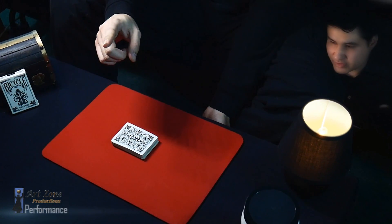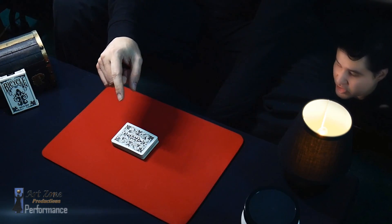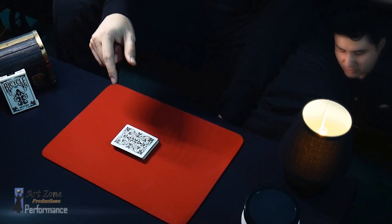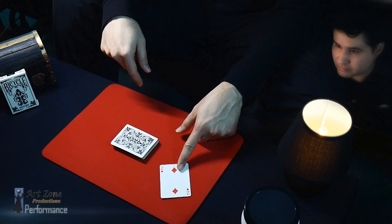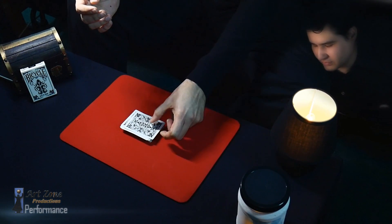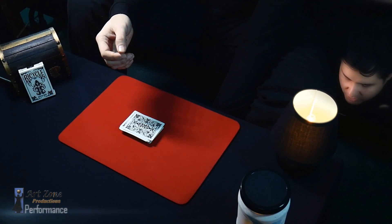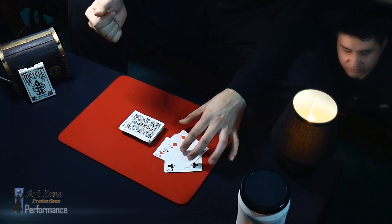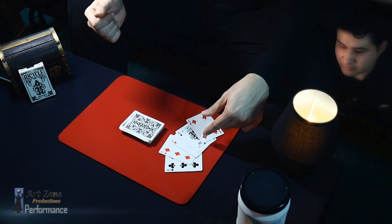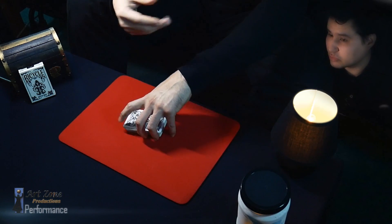This is what is gonna happen: if I use my index finger and push really gently on top, one card goes all the way through the table. Believe it or not — was that your card? No? Okay, that's fine, no problem. But what if we push a little harder? Well, now we have a bunch of cards — none of this is your card, right?